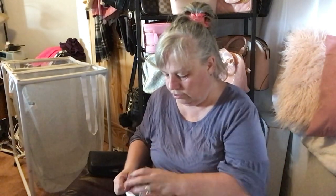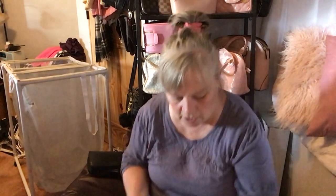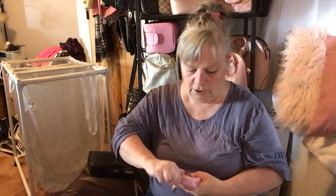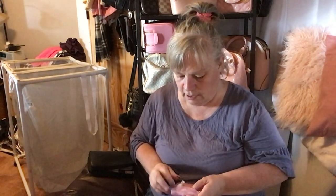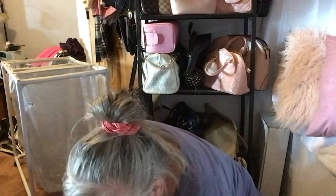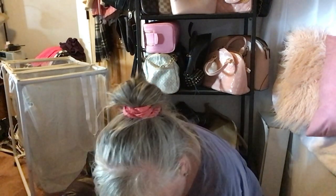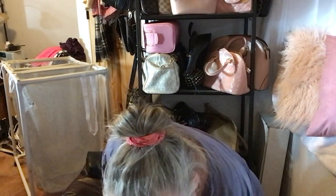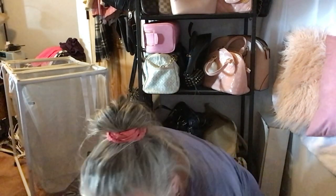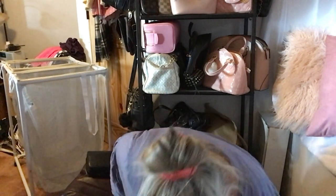I'll probably change all of my little tote bags since I'm going from summer pink into fall. That's everything that was in my purse — thanks for watching and seeing the huge mess I've made on the floor! I'm going to sort it all out and decide what I'm going to put in the new bag.